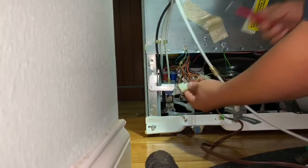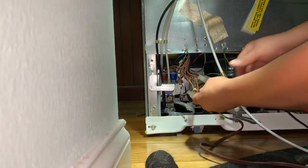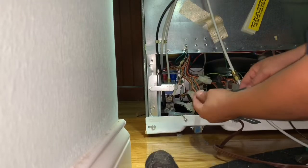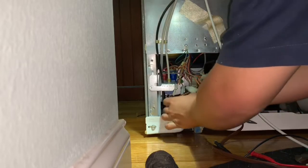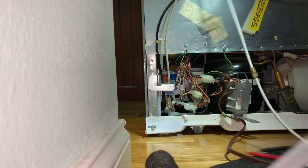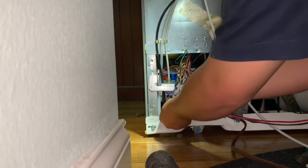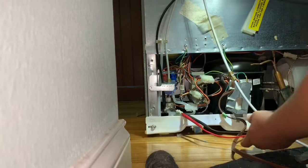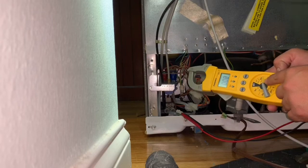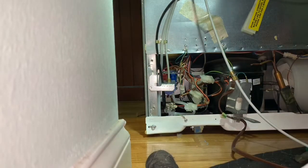I've got the harness that provides 120 volts to the transformer — this is the input, 120 volts. I wasn't getting any voltage because you need to have the door open so the door switch sends 120 volts to the harness. So I opened the door and tested, and I am getting 120 volts going to the transformer at the harness, but I'm not getting 24 volts coming out.